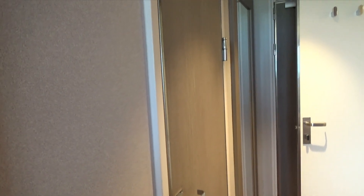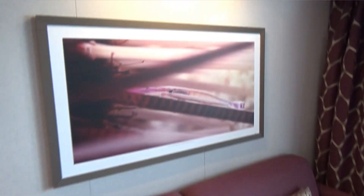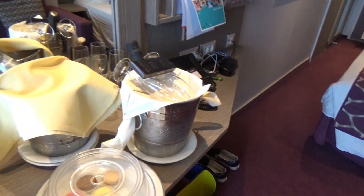You get a reading light, a nice accent light, and a light here that turns all the cabin lights on. You've got some light artwork. You're asking, 'River Pirate, what's that door doing there?' — that's a pass-through door if you want to reserve two cabins. You also get a couch, some storage by your bed, nice artwork, and a really nice mirror. Interesting enough, the mirror lights up in front of it rather than around it — it's nice.